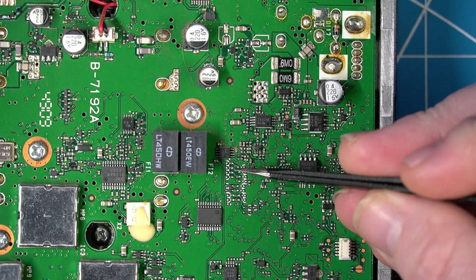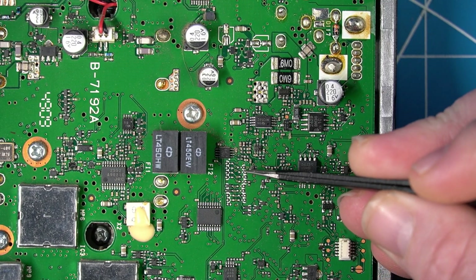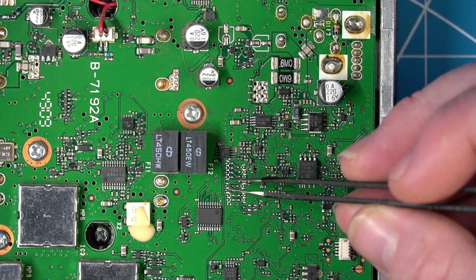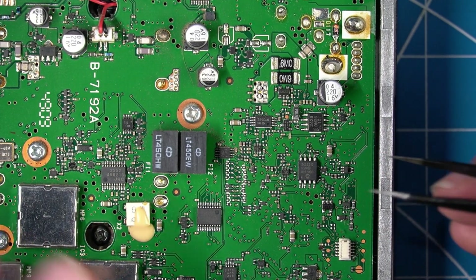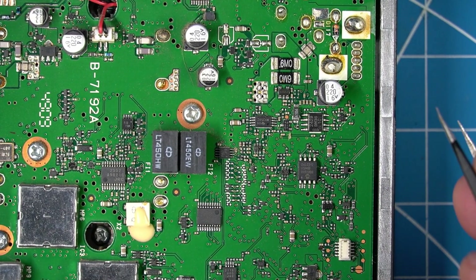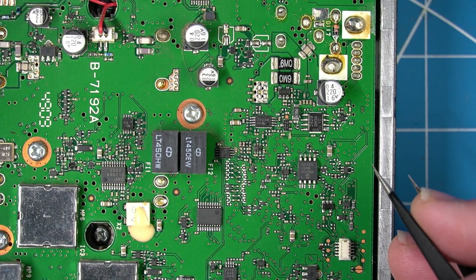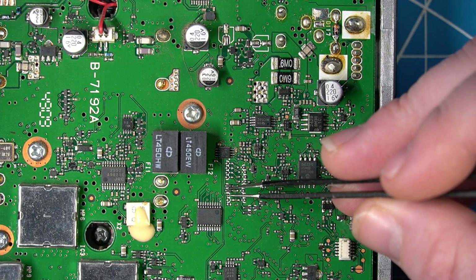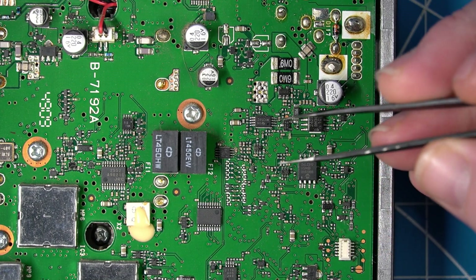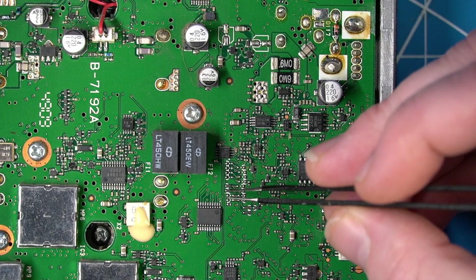There's a whole bunch of empty spots here for different regions and different frequencies. If you remove these two and have them all removed, then that sets the radio up to be completely wide-banded for receive and transmit. So we are going to remove these two here.